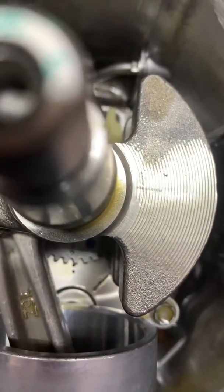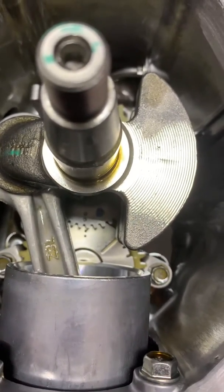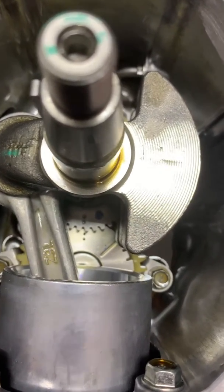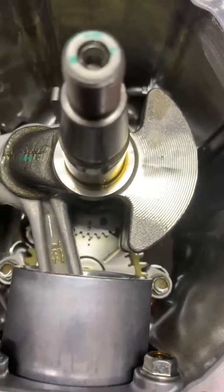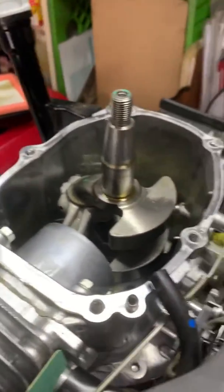The crank is bent, so that will be replaced. You can see the rod bolts on the end here. The cool thing — and hopefully the camera will pick this up — the timing notches on the gears for the timing are down below. As the engine is set at top dead center, everything lines up.